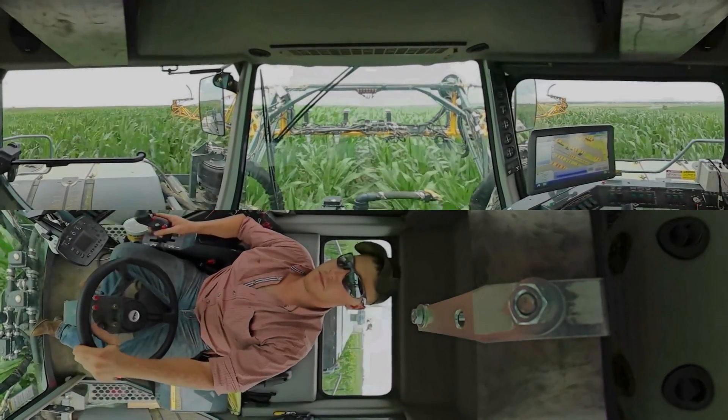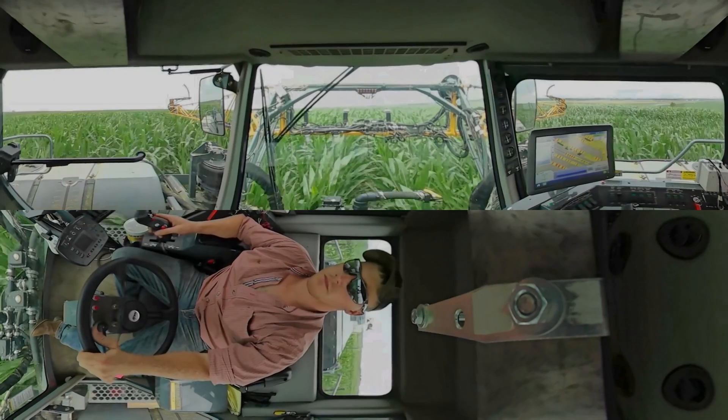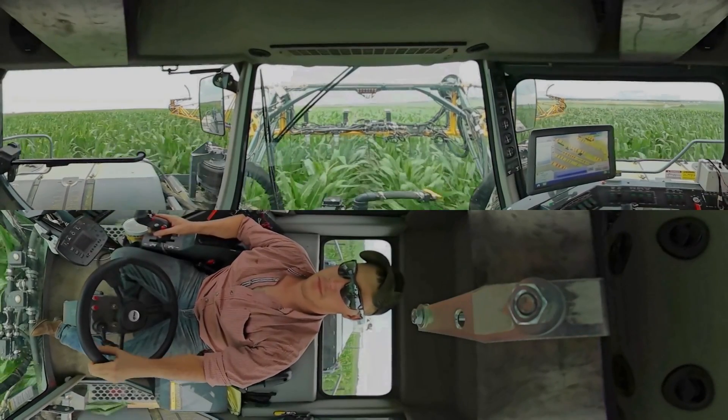Some of that light reflects back to photo detectors on the bottom of the sensor. The reflected light relates to chlorophyll content in the plant, which is highly related to the nitrogen status of the crop. This allows the sensors to inform us about the crop's nitrogen status.